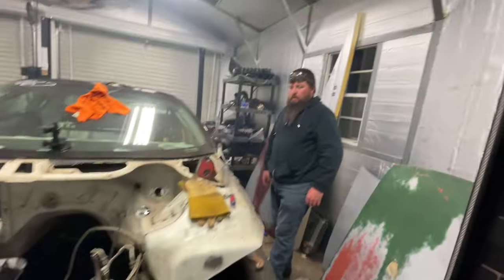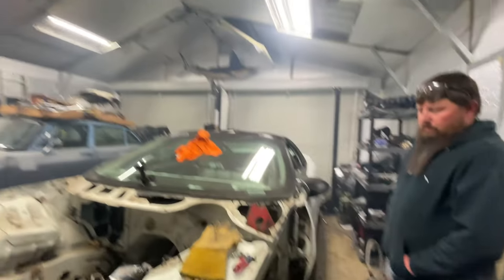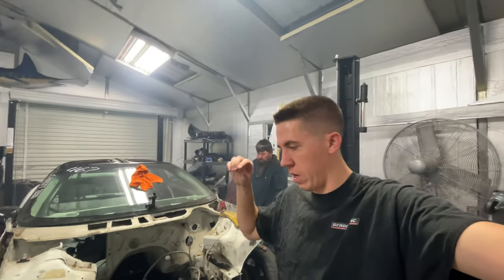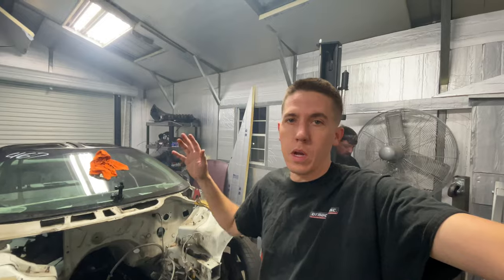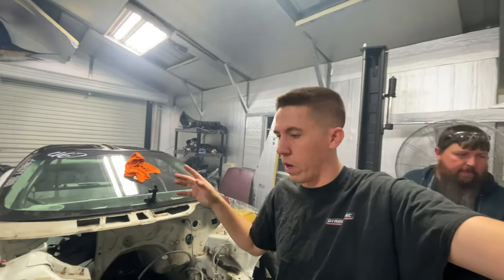I think that's a solid stopping point for tonight — it's a little smoky in the shop. I always hate leaving the shop after we've been cutting and grinding all that stuff, so we're just going to stop, clean up, and make sure everything's good so no fire starts overnight.